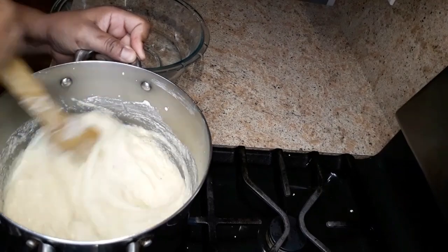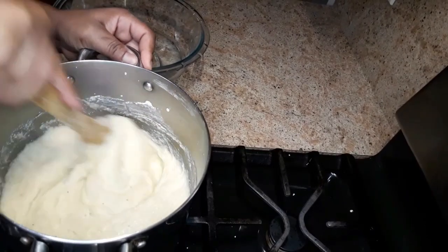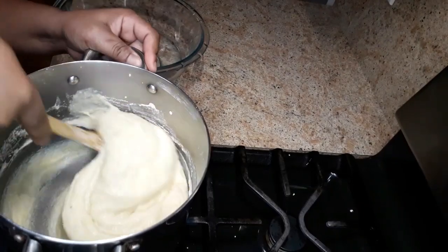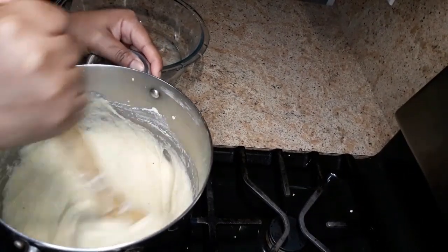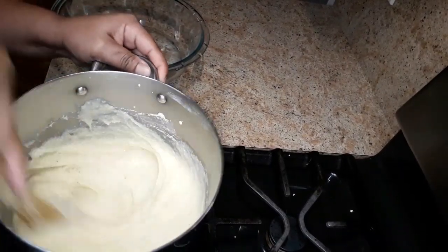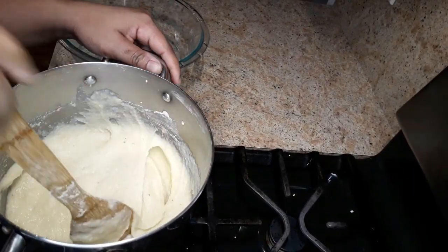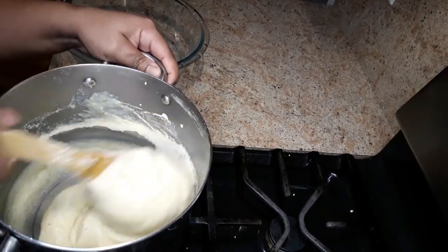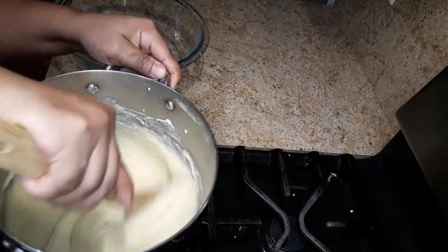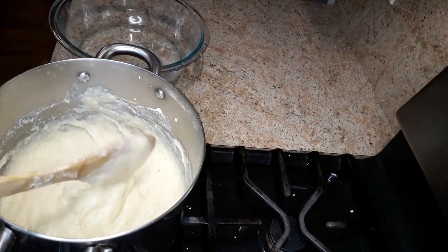After mixing for about five minutes it's gonna start to get thick and start to form. It's gonna feel tight and thick — just keep on mixing it. You have to have good arm strength to make this, guys.